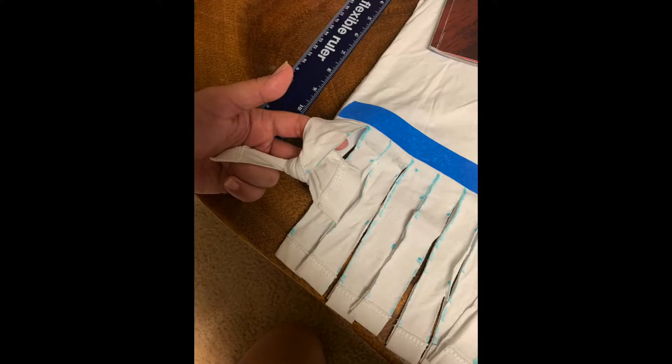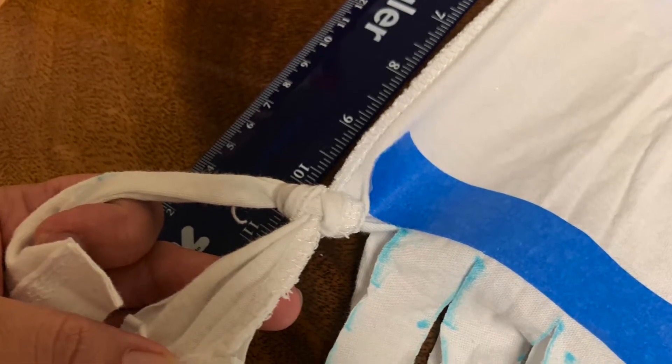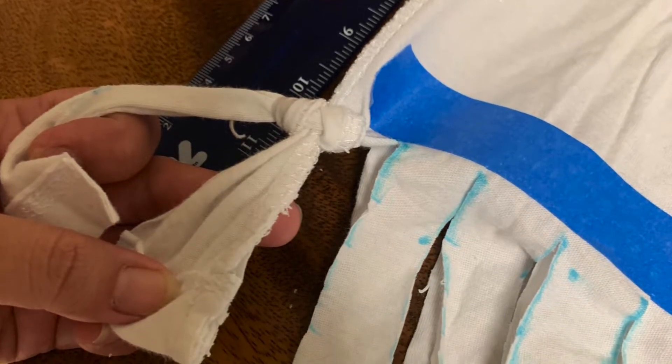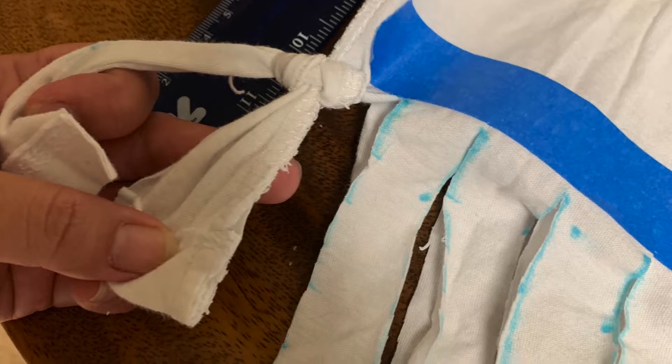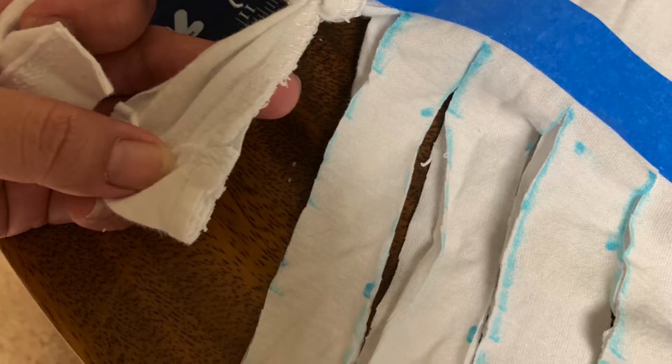Step number five is tying the strips together. Start with the first strip and tie the front and back of the shirt together with two knots. Then go to the second strip and tie two knots again, and continue all the way down to the last strip. Make sure when you're tying your two knots that you're tying them tightly together.